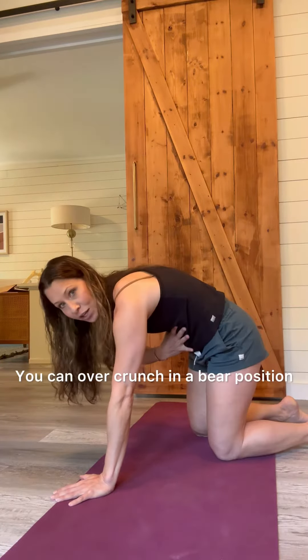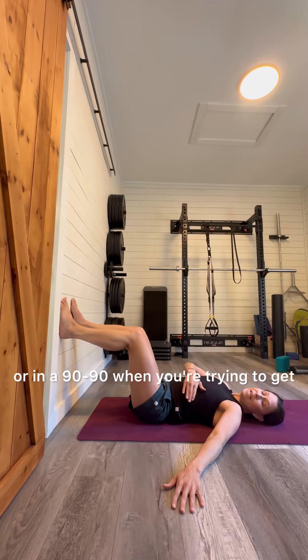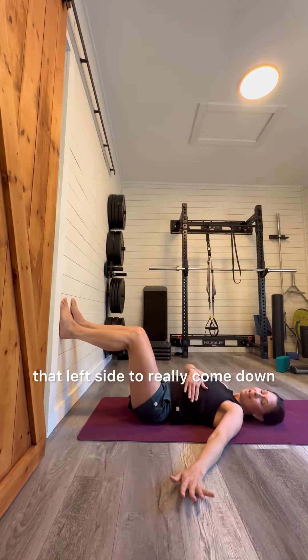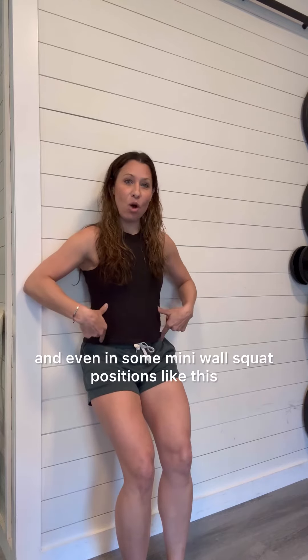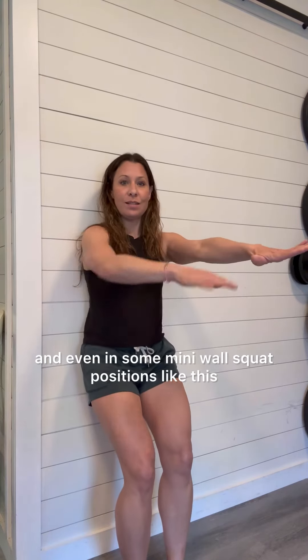You can over-crunch in a bear position or in a 90-90 when you're trying to get that left side to really come down. And even in some mini wall squat positions like this or this.